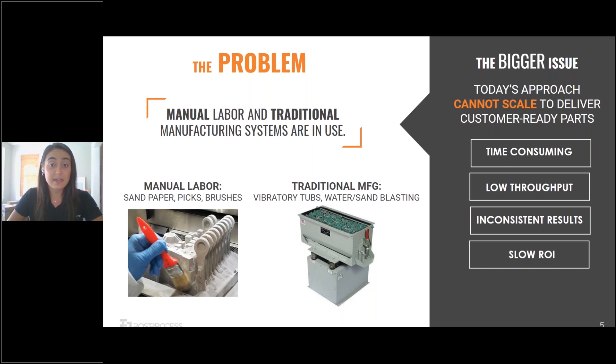The time-consuming nature of each of these methods reduces the amount of parts that you can post-print, and this in turn is going to create a bottleneck for your throughput. As you continue to grow your operation, the significance of this low throughput is also going to grow. The parts that you are able to post-print are going to vary dramatically in quality due to the inconsistent nature of these traditional methods. All of these pain points together make for ineffective and costly processes that result in drawn-out ROIs for your printing production.